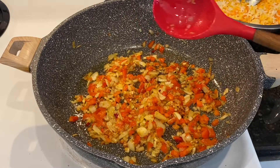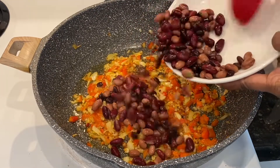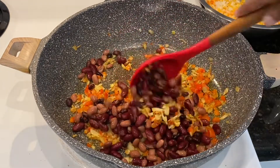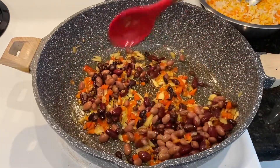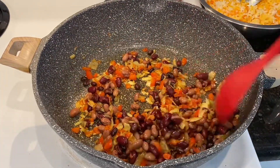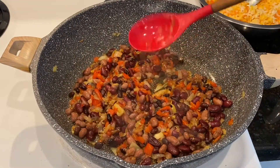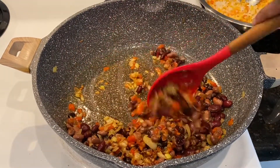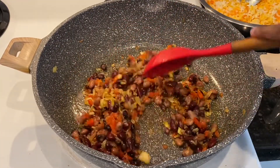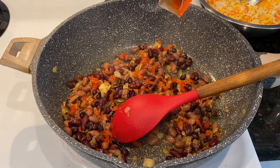I'm going to go ahead and add the beans. I usually do it with the black beans but I'm totally out, so we're using a mixed bean. We're going to give everything a very nice stir. This has been frying for about a minute and now I'm going to go ahead and add my second packet of the sazon.